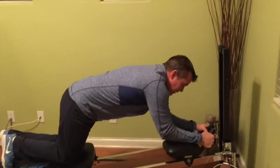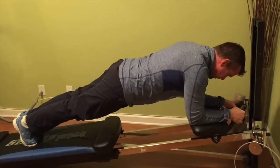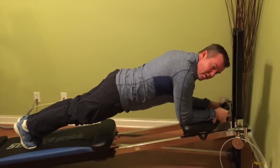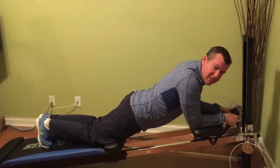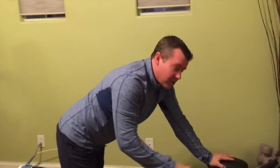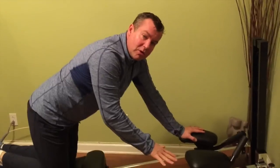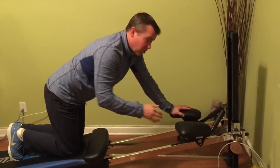The first thing about the ab crunch is it's a great place to start by doing a plank. I would challenge you to do a plank for a minute. In this exercise, if you want to make it easier, you would raise the level. As you get stronger, you'll lower the level. So it's a great way to track your progression.